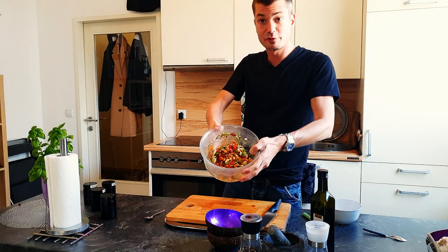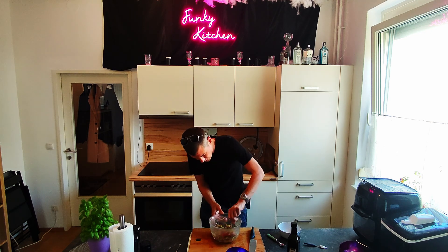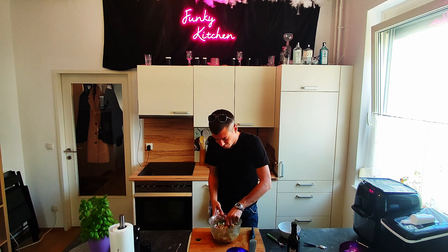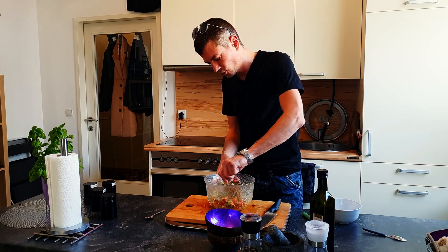Look at this — all the different colors, all the brightness. This dish is wonderful. After we have stirred this, we could put it into the fridge and let it rest for some time, to let the oil and spices infuse into the vegetables.